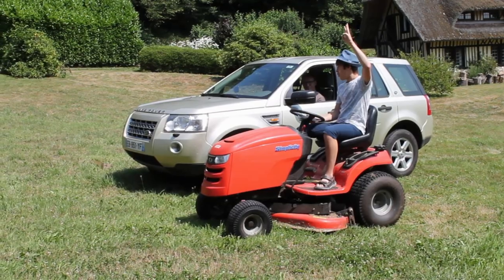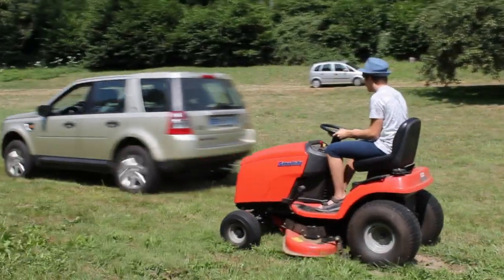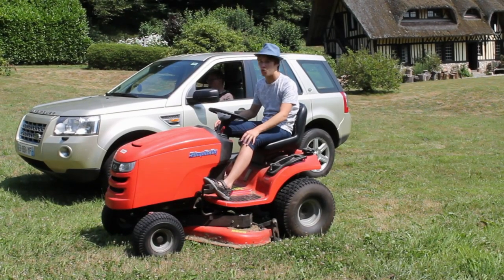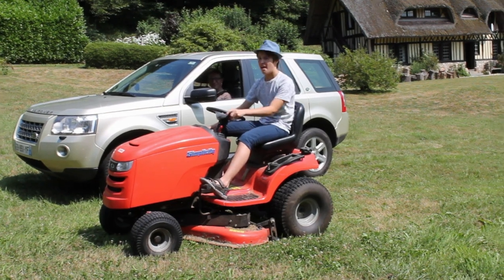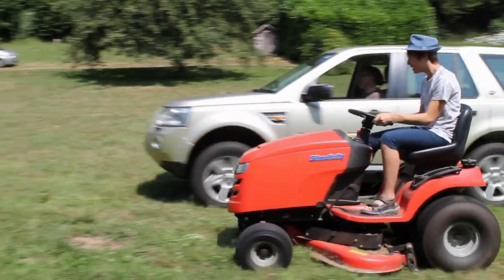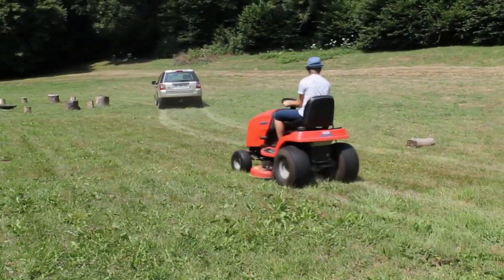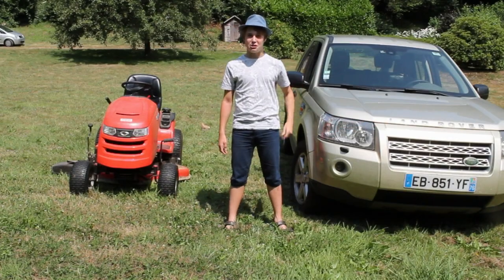Three, two, one, go! We're going to call that first one a draw. We've set up a longer drag race in which the Land Rover should win. Three, two, one, go! So the Land Rover won the speed test.